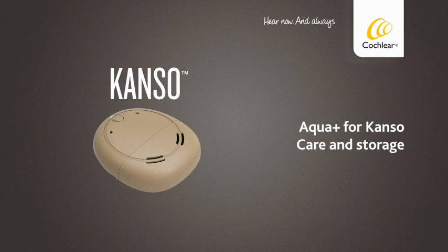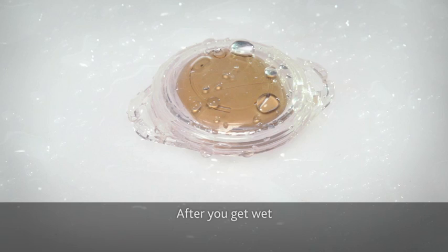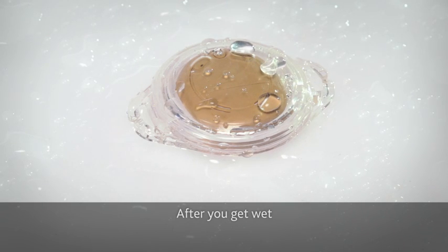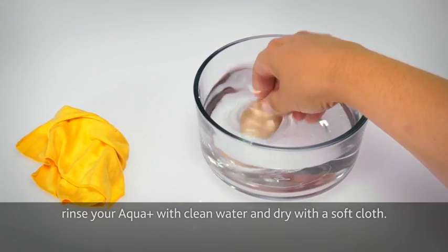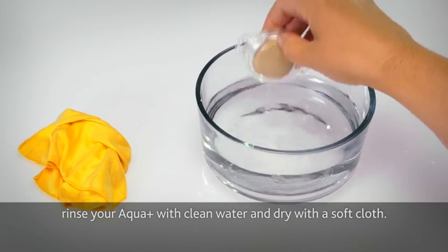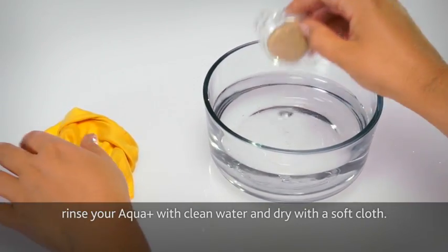Aquaplus for Kanso: care and storage. After you get wet, rinse your Aquaplus with clean water and dry with a soft cloth.